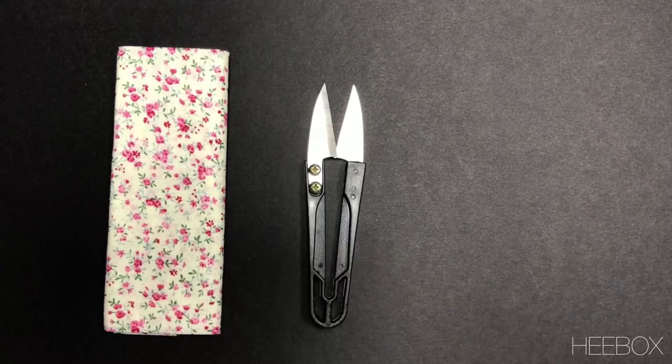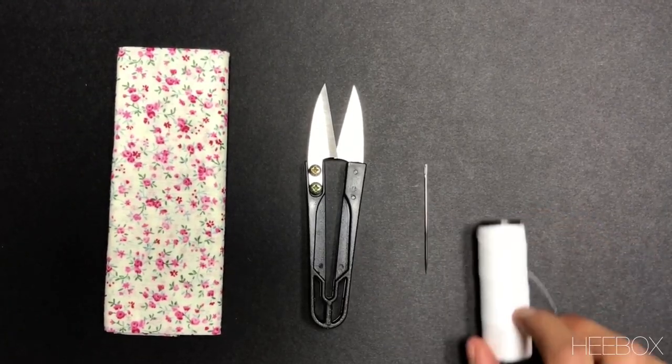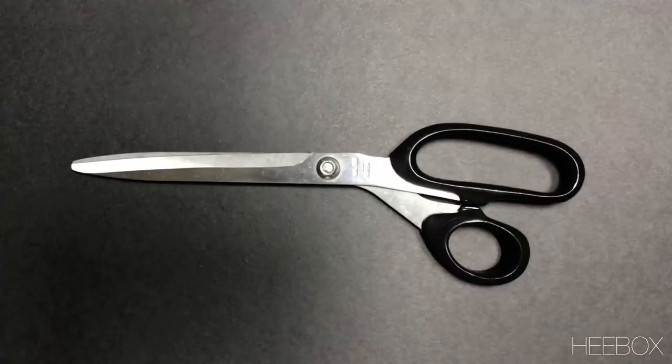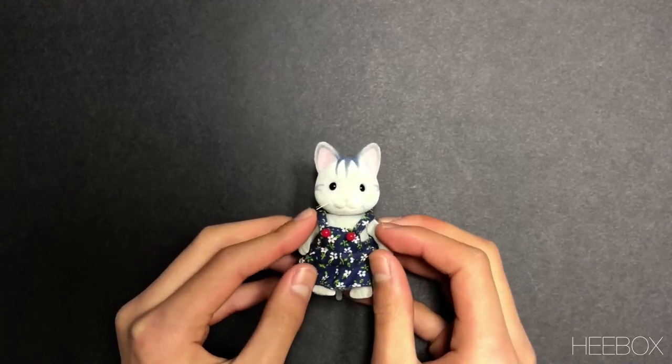You will need fabric, thread, scissors, a needle, and some thread. You will also need ribbon and lace for the straps. And don't forget your fabric scissors and your pencil. Now, let's get started!